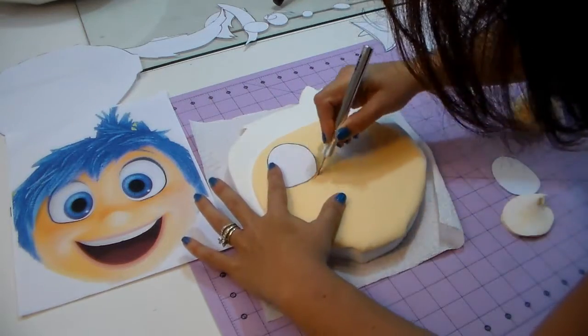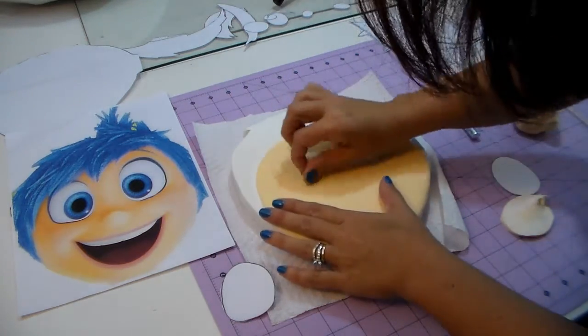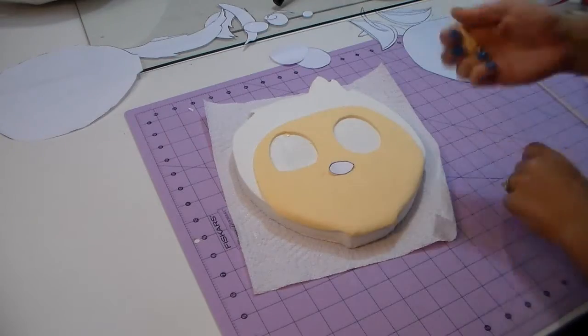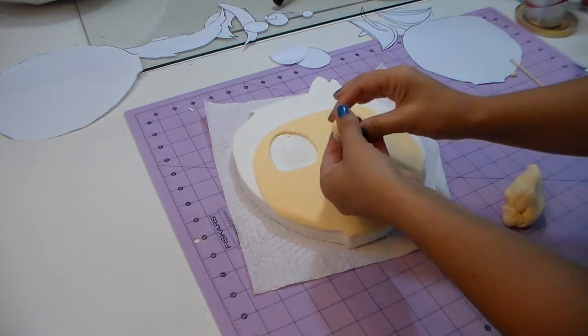I didn't do it that way because I'm making this for the first time, but when you cut around to make the face you can also cut the eyes so you don't need to worry about cutting the fondant on your cake. Now with a little ball we have the template for the nose — we're gonna put it right on top and place it on her face.